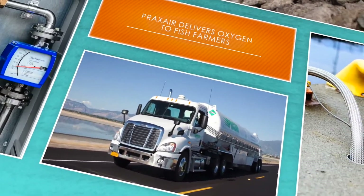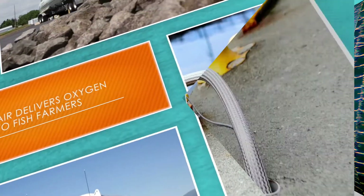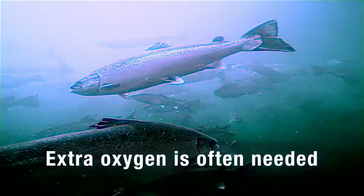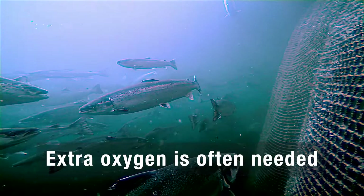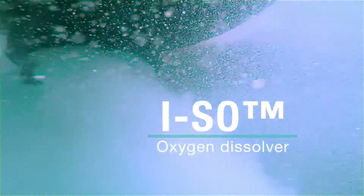Maintaining optimal conditions for fish often requires additional oxygen during the farming process, and Praxair's commitment to the industry helps ensure that the solution required — from cylinders to bulk tanks — is available where and when customers need it.